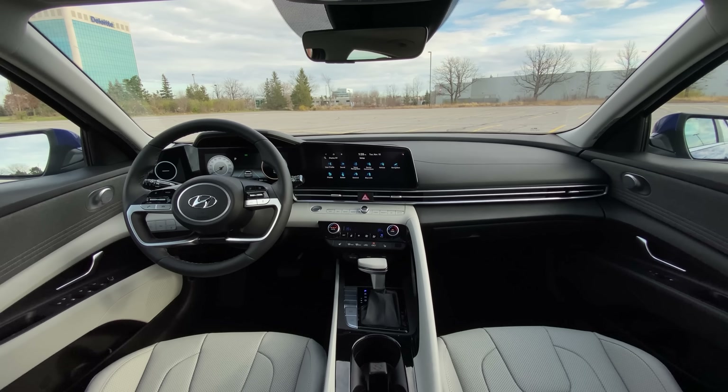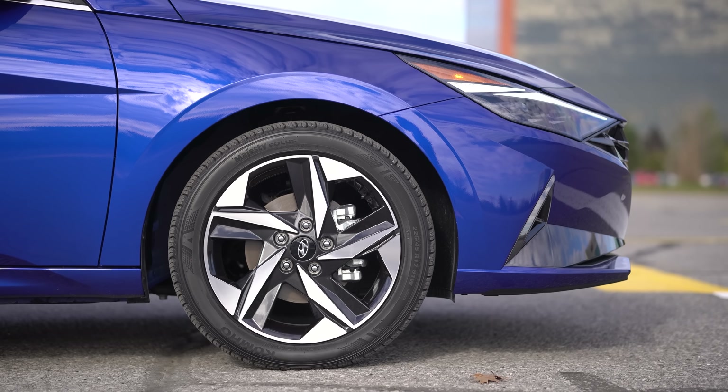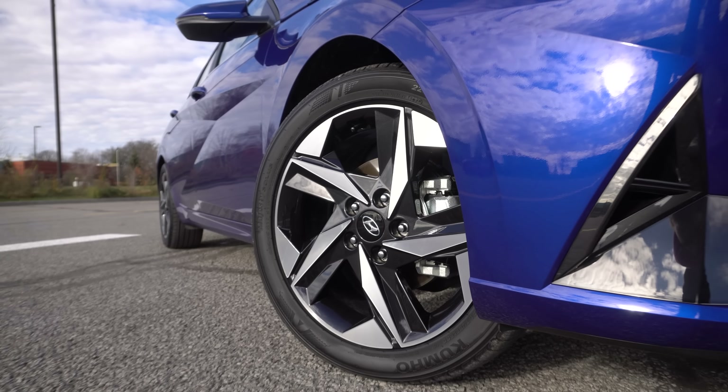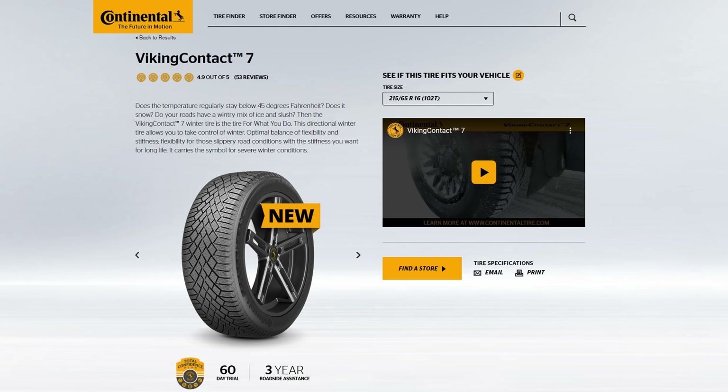Now back to the side view — do you like these wheels? I do. The N line's coming and the N's coming, so those are obviously going to be better, but this works for this. It's alright wheels for a slower version. The Continental recommended tire would be the Pure Contact LS and the Viking Contact 7 for winter.